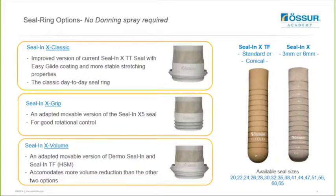The three options we have are the Seal-N-X Classic, the Seal-N-X Grip, and the Seal-N-X Volume. The Seal-N-X Classic is basically an improved version of the current Seal-N-X transcibial liner seal with easy glide coating and more stable stretching properties. You can consider this as a day-to-day sealing ring that is easy to don, especially for users with poor hand dexterity.